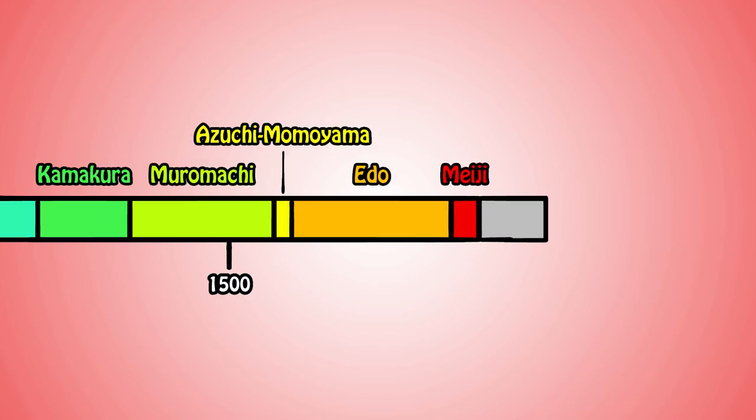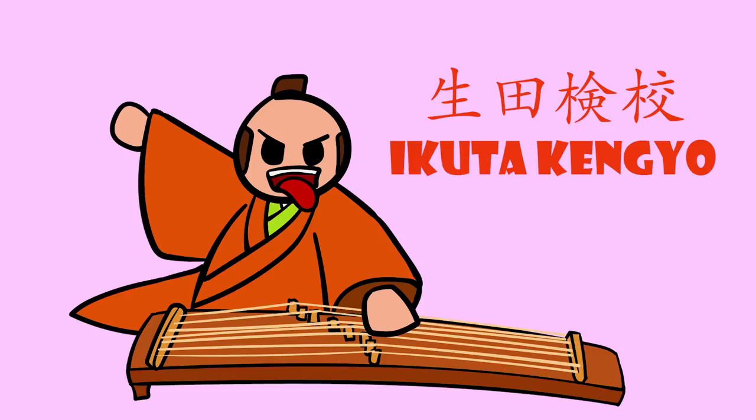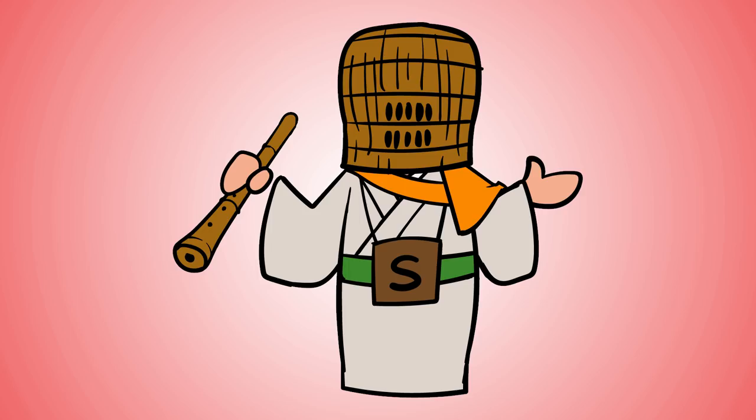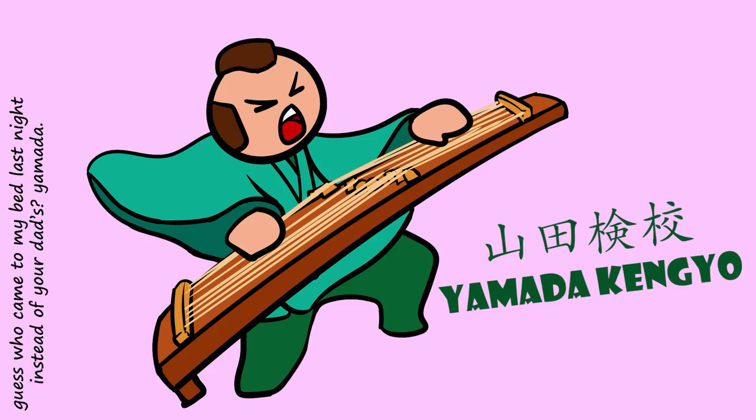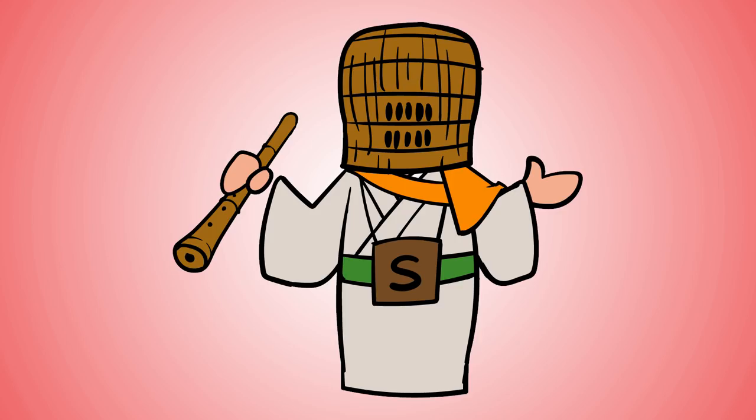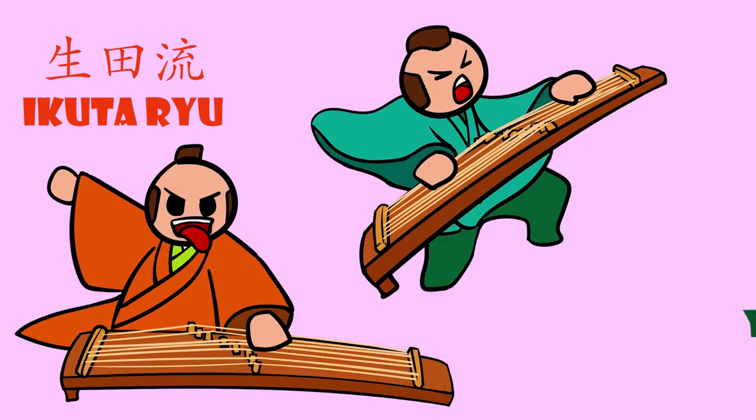During the Edo period, the koto had been merged with another style of performance, thanks to the famous koto player Ikuta Kengyo. Many koto players would go on to change their names to Kengyo. Ikuta Kengyo was based in Osaka. A hundred years later in Edo, Yamada Kengyo would go on to do a similar thing, adapting pieces and transforming them into a specifically Edo-style playing for koto, shamisen, and singing. This ensemble would eventually add the shakuhachi as well, forming two schools: the Ikuta-ryu and the Yamada-ryu.